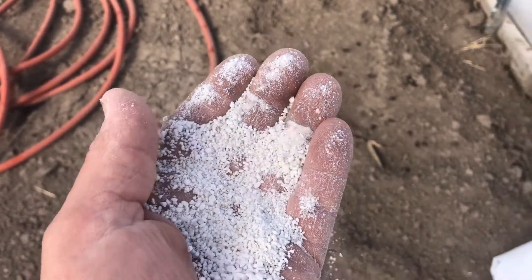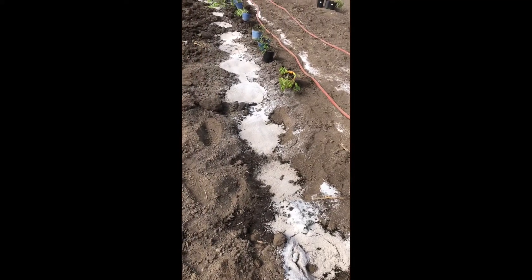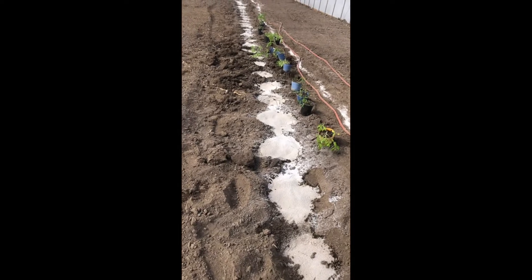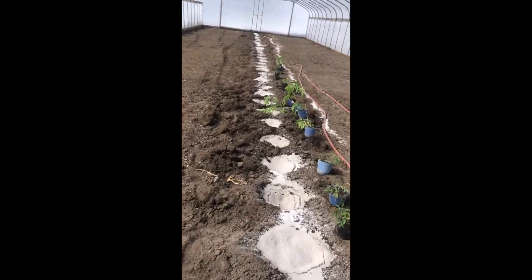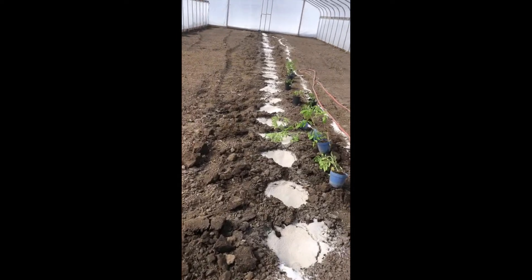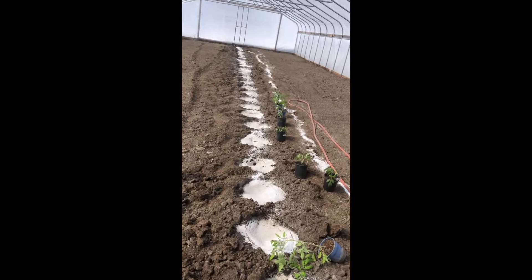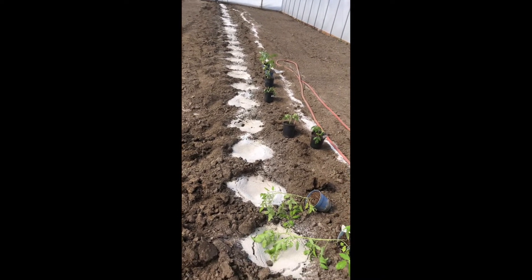So those are three reasons why I like to use perlite. As you can see here, I got my tomato holes dug and I got these holes filled full of perlite and full of water. The perlite is dry so you need to make sure it's nice and wet before you plant your tomatoes. Right now I'll go ahead and plant the tomatoes. As you can see, I use quite a bit of perlite in here.